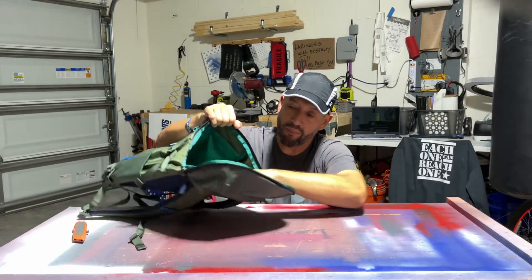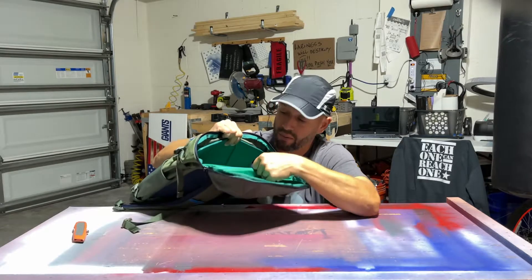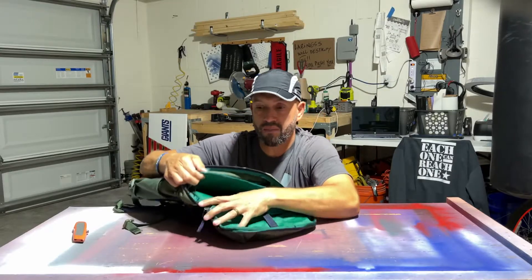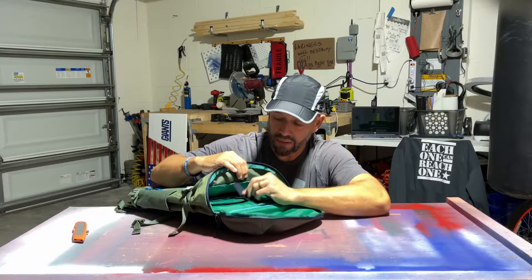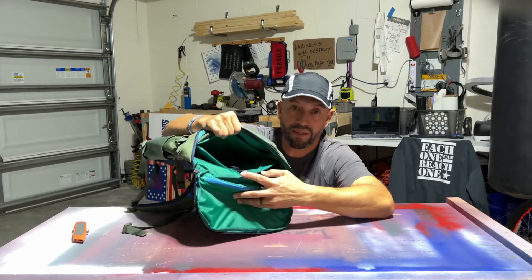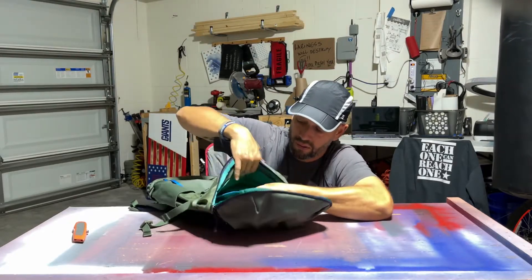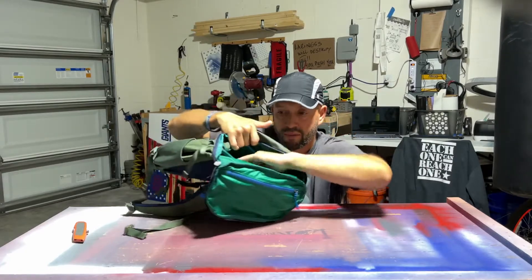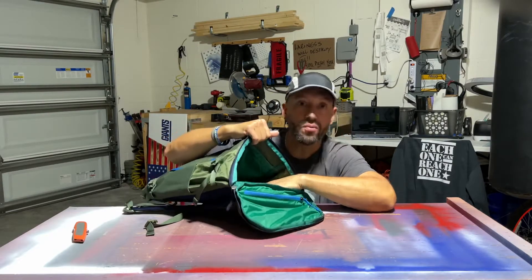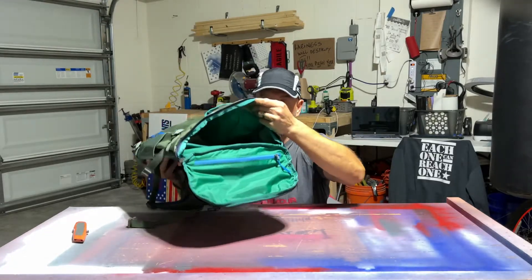There's a laptop pouch right in here — maybe for a 13- or 15-inch laptop. I don't have my laptop with me, but you can put it in there; it's padded to protect it and has stretchy bands on the outside to hold the laptop in place. There's another little pouch right on top of the laptop holder where you could put a tablet or whatever. There's also another zipper on the inside where you can put more stuff. It's a nice bag — perfect for traveling. The main compartment goes all the way to the bottom of the bag.